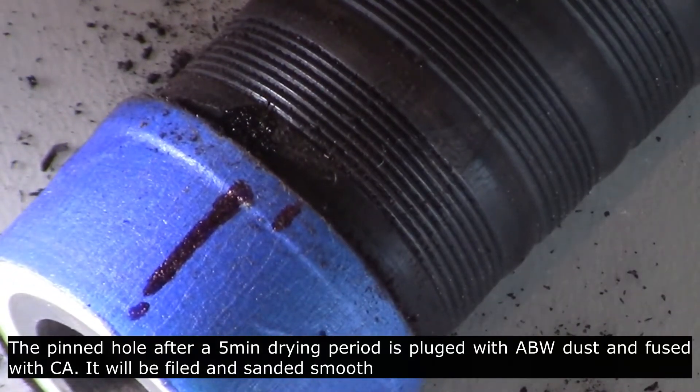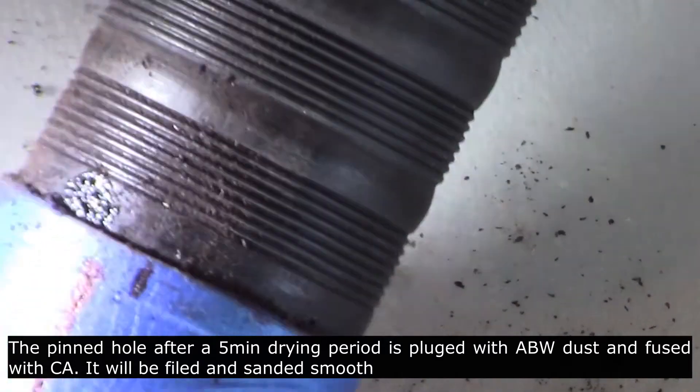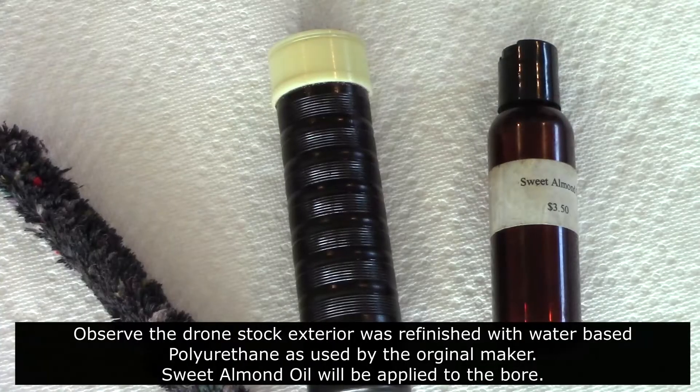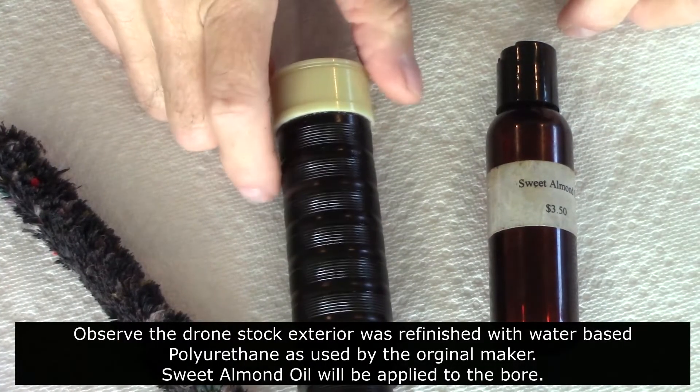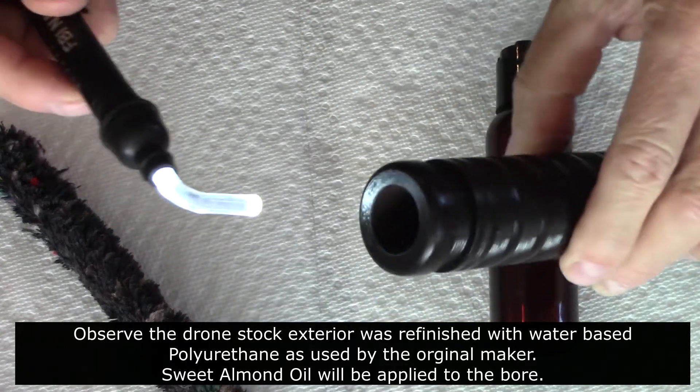The pin hole is now ready for sanding in preparation for the stock being refinished. The drone stock exterior was refinished with water-based polyurethane, as used by the original maker.